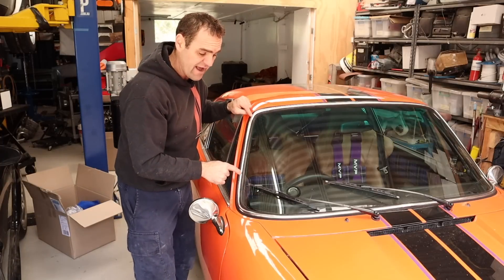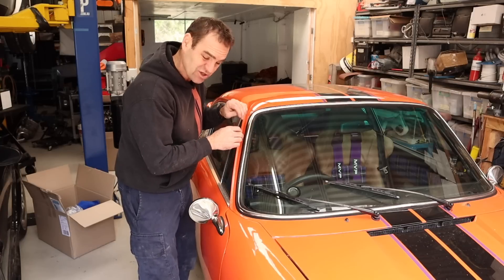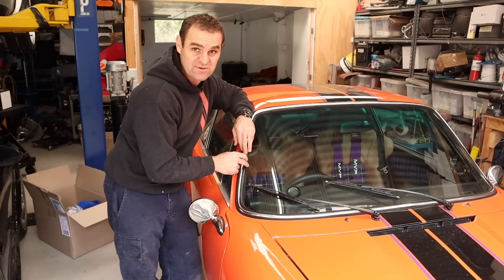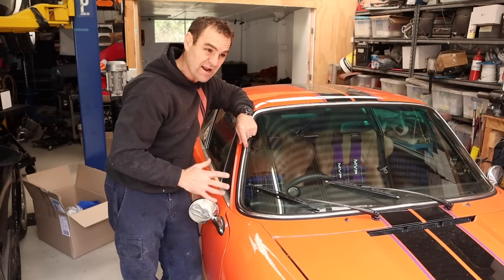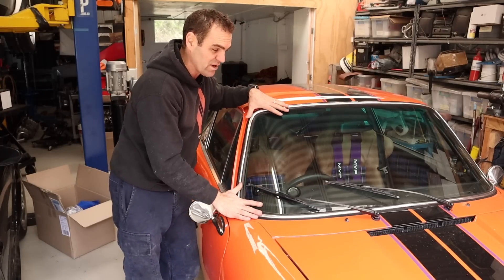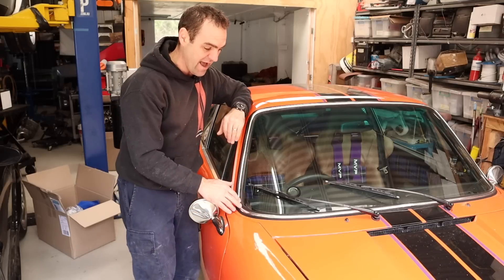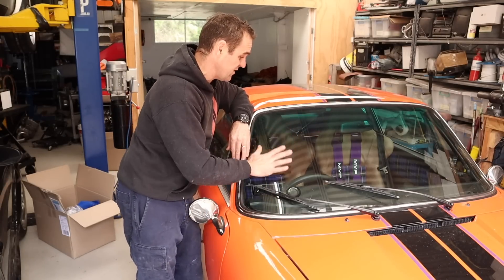I thought I would have had to run the windscreen with the 993 style, completely black glue-in rubbers, but it's exactly the same size as the old windscreen, so it works with the old rubbers as well. And even though the other rubbers potentially would be better in adding rigidity to the car because it glues the windscreen in and there's less potential for wind noise, they actually did a much better job of fitting the windscreen than I did. This rubber fits beautifully now, whereas when I had it, it didn't — same rubber, they just reused and refit it.